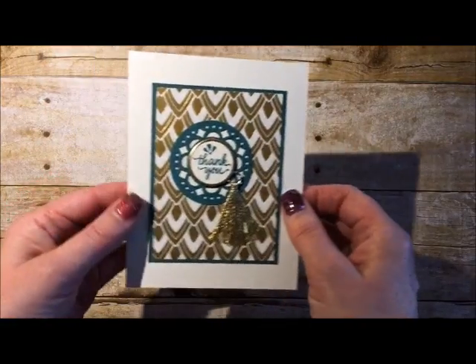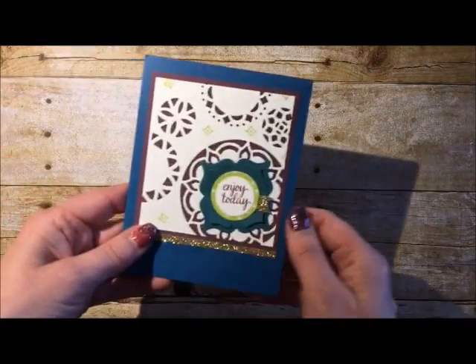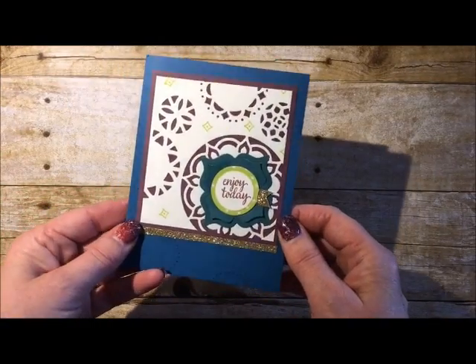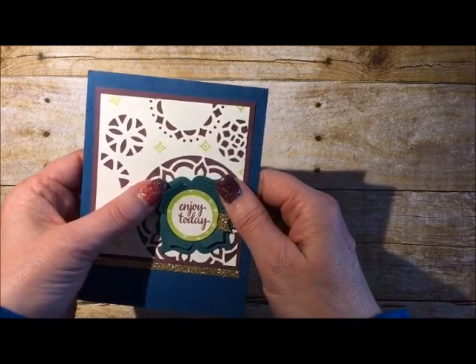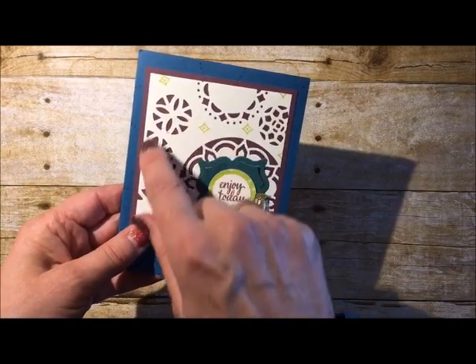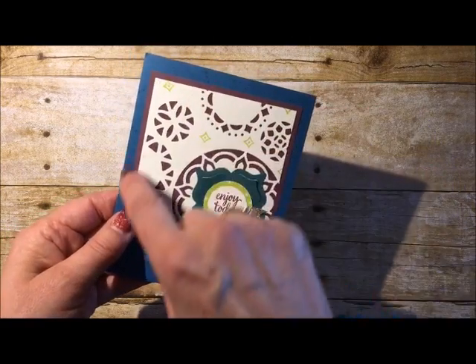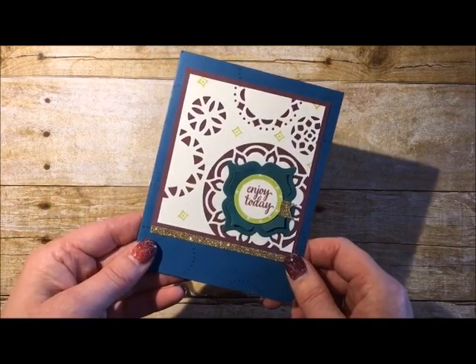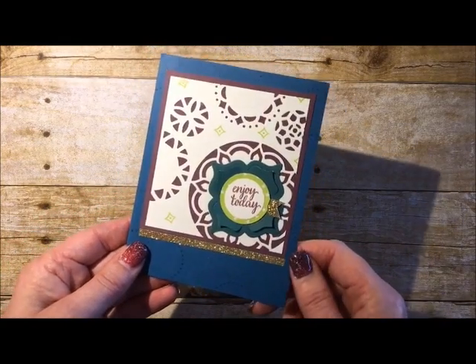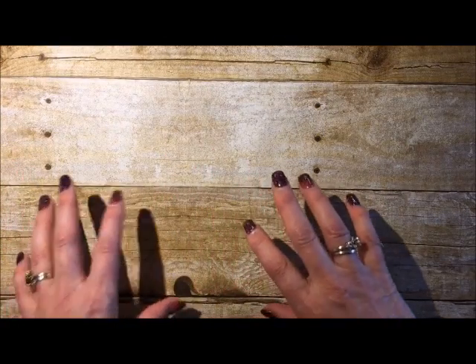The next card is by Meg Loven. You can see some cool action with these die cuts — a bunch of die cuts just layered on a Very Vanilla panel run through the Big Shot machine, then layered with a Fresh Fig panel behind it, and a little bit of sparkle to up the game. So pretty! I could show you my card but I'm going to wait because we're going to be making that card in a little bit.